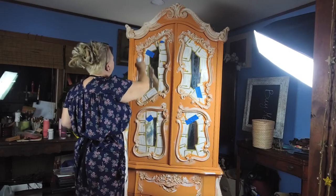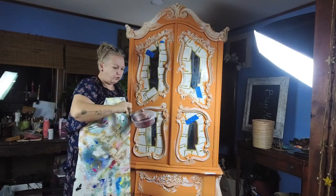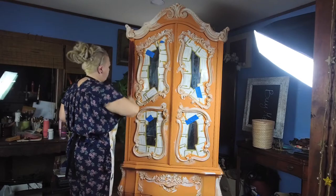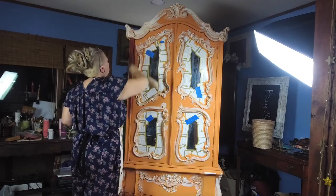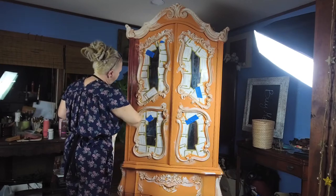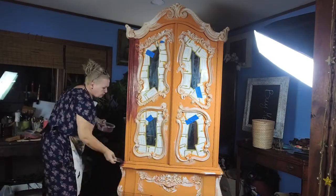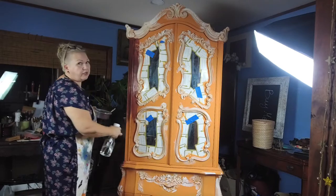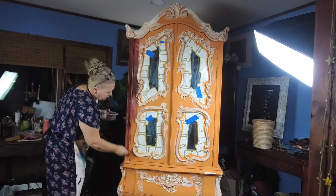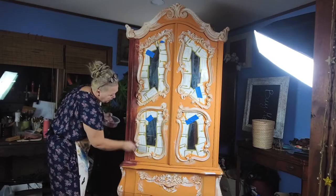Just gonna do piece after piece. Make sure you don't overwork the paint — you don't want to press too hard. Just lightly, light strokes. Because if we work too hard on this, we're gonna go all the way to the bottom and we don't want that. I don't want to cover everything; I just want to put a little bit of that Muscatine Wine in here. I'm not even blending it yet, just putting it on.